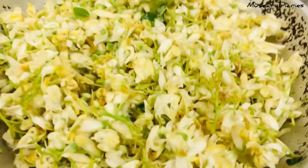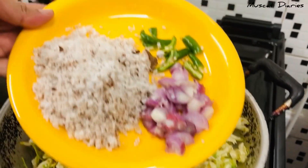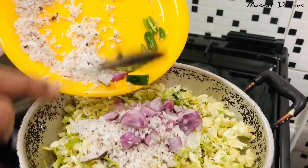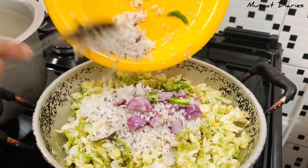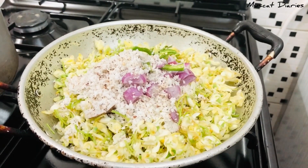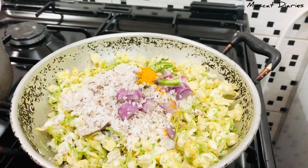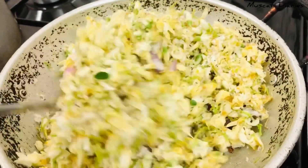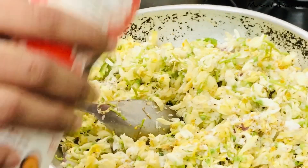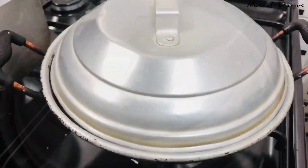Now we have to do a little bit. Let's mix it in a cup of tea and mix it in a cup of tea. We will not have to cut it all over the place.